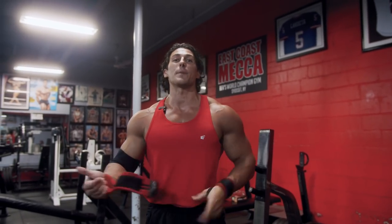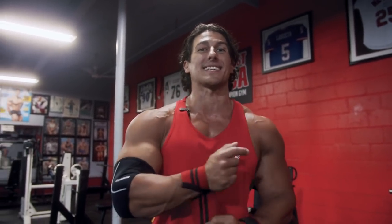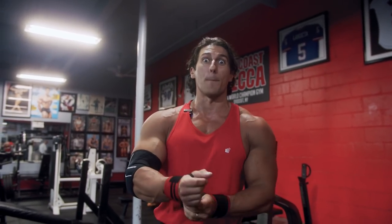Exercise number one, we're gonna keep it heavy with compound movements, so we're gonna go back to the basics and do flat barbell bench press.